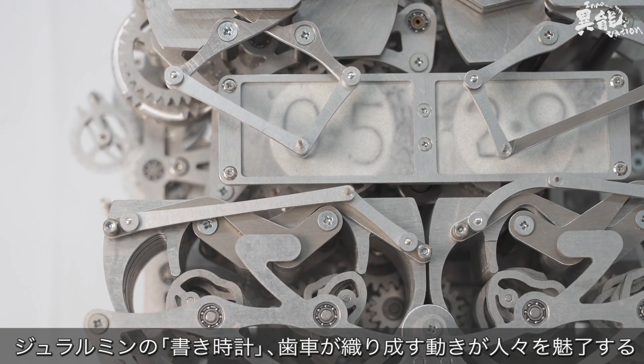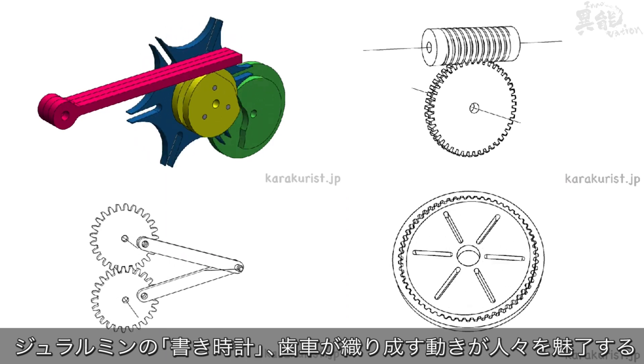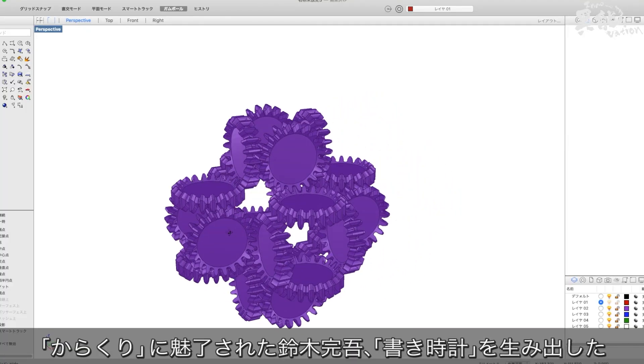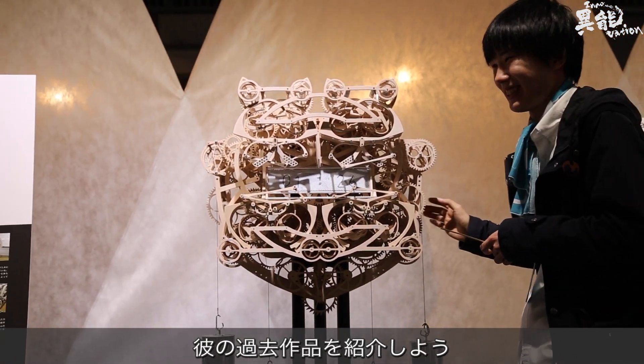The self-writing clock's intricately moving gears have captivated people the world over. As a lover of all things karakuri, the creator of the self-writing clock, Kango Suzuki, has made all sorts of winding, spinning contraptions.